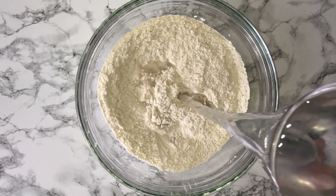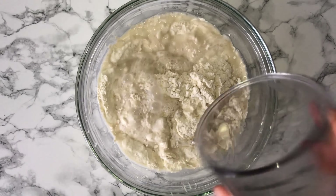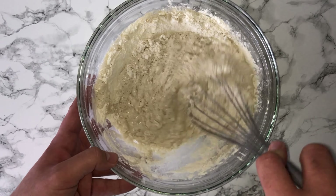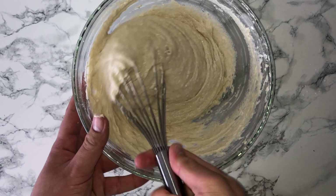You can then go ahead and add in your water, which is at 37 degrees — and it's important that it is at 37 degrees. You will then want to whisk this in until it's fully incorporated, making sure that the batter is smooth.